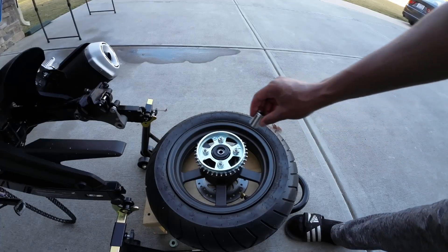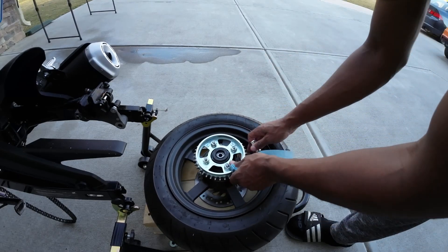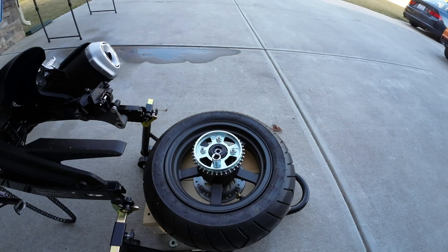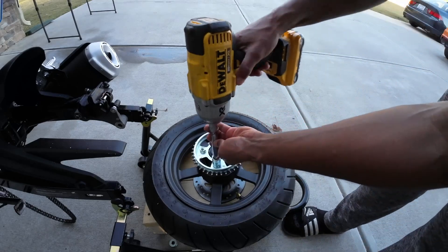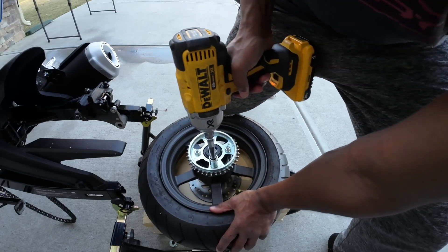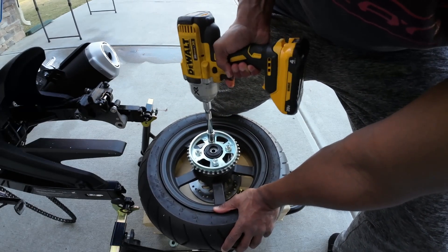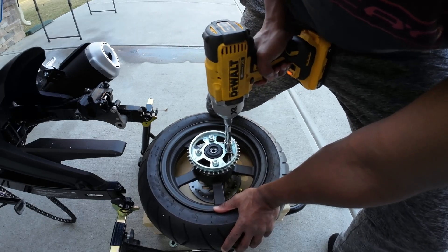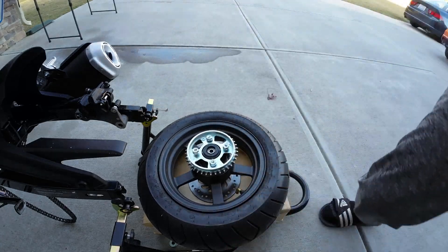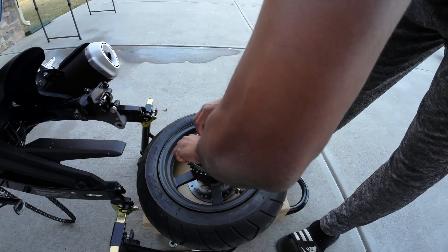Now that we have this down we can go ahead and get our tool on here. This is a 17, so we're going to get our impact tool, get that situated, hold this in place, and get these bolts loosened.